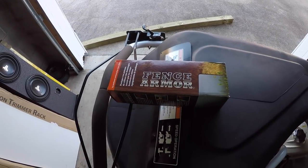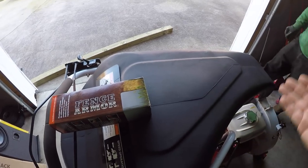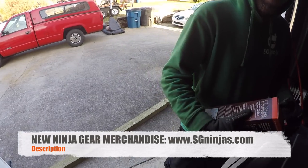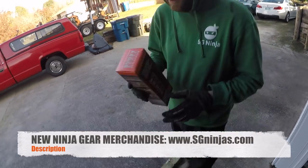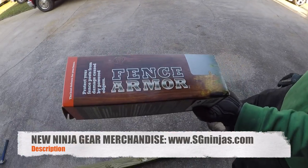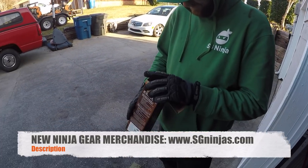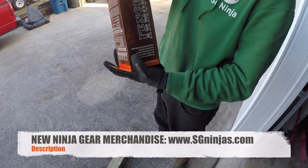We obviously got some wood — that's Pete's morning wood — but we're gonna put this bad boy to the test. While I'm holding the camera, Pete, if you don't mind, please show them. Let's step outside, it's a little dark in here. First, before you open it, we want to say thanks to Fence Armor. Thank you for sending us some samples and answering our questions. Now we have something to try out, so here we go — let's see what's in there.